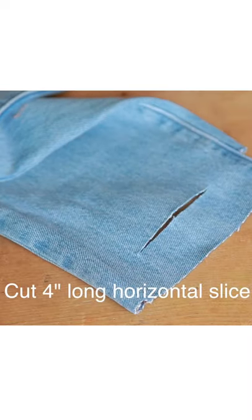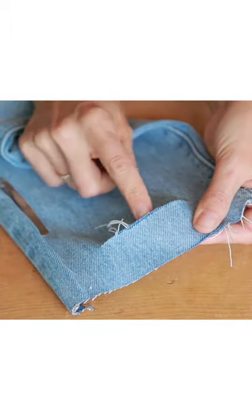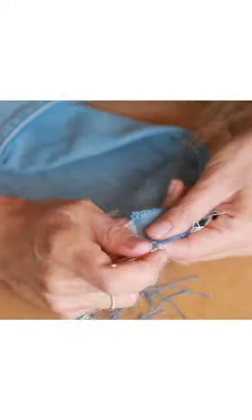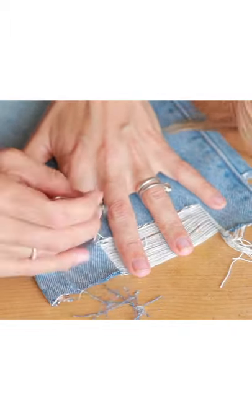For the shredded hem, you're gonna cut a slice in your jeans about two inches from the hemline, or however thick you want it to be. Use your fingers to loosen the threads, and once the blue ones start exposing themselves, grab a tweezer and start pulling the blue ones out. The more you do, the looser and easier it'll get, until the entire thing is removed and only the white threads remain.